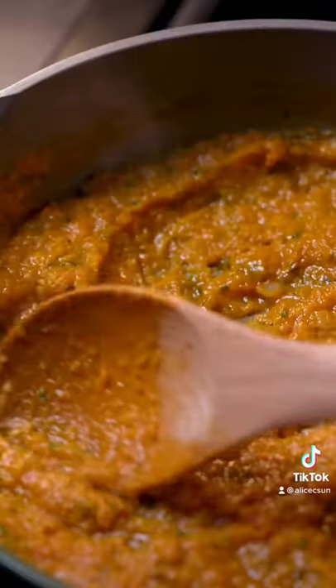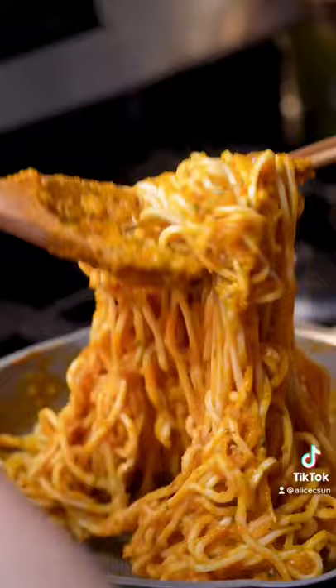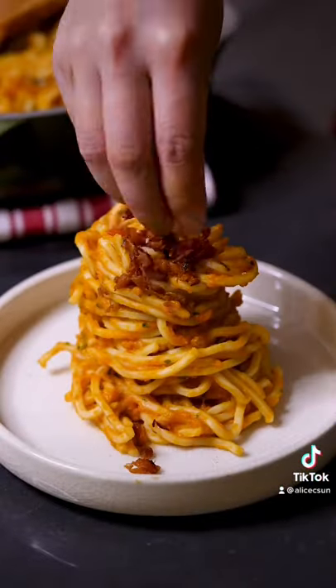Lastly, toss in the pasta. I opted to top with some salmon flakes, furikake, and parm — because you know I like flavor. Take the first bite and I promise you'll be thinking...